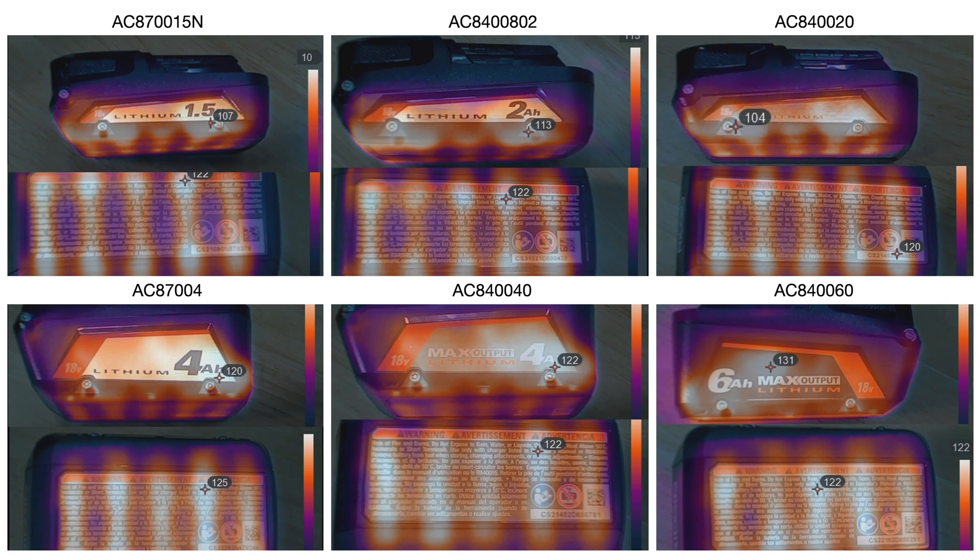After that 30 amp load run, I captured these images with the thermal camera.